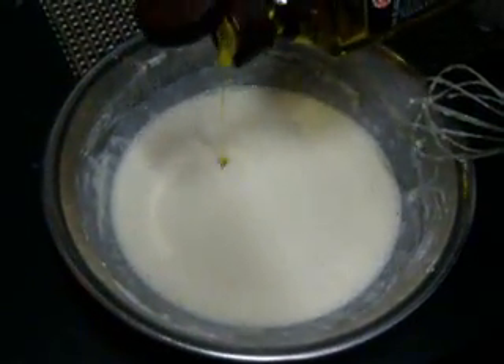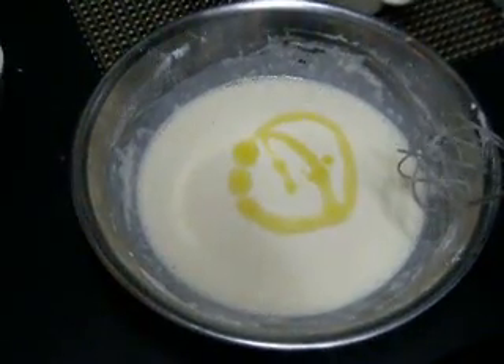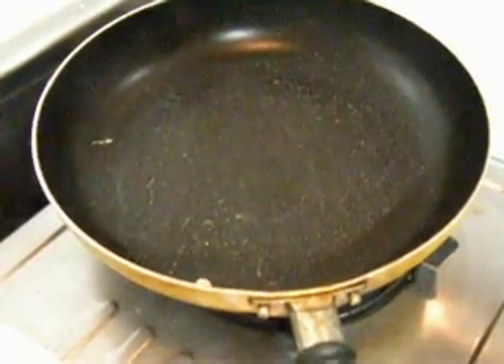Now we'll add some oil and mix it really well until the batter is nice and smooth.